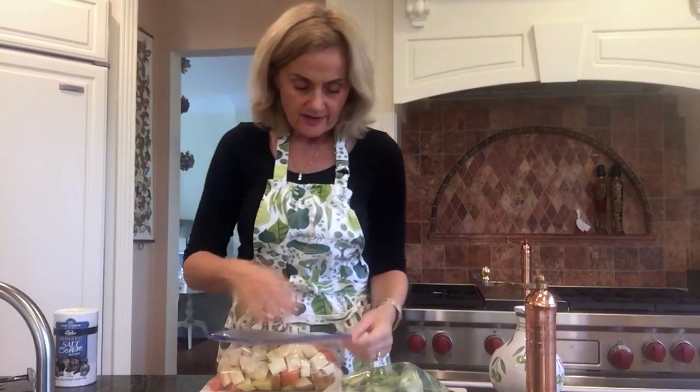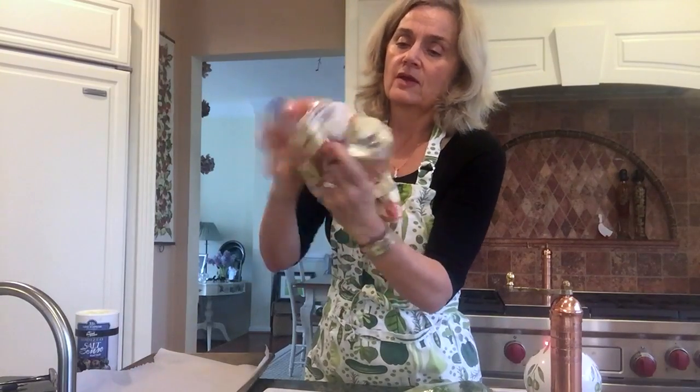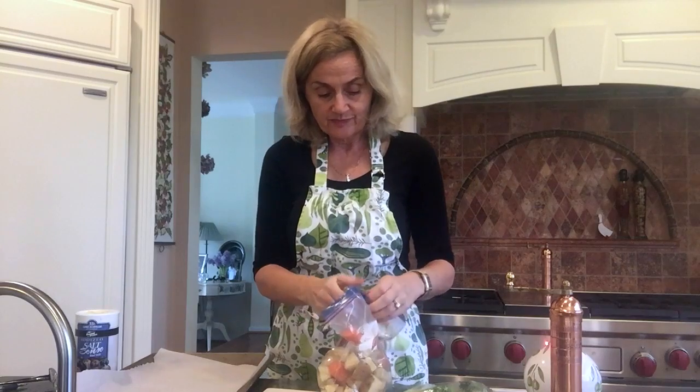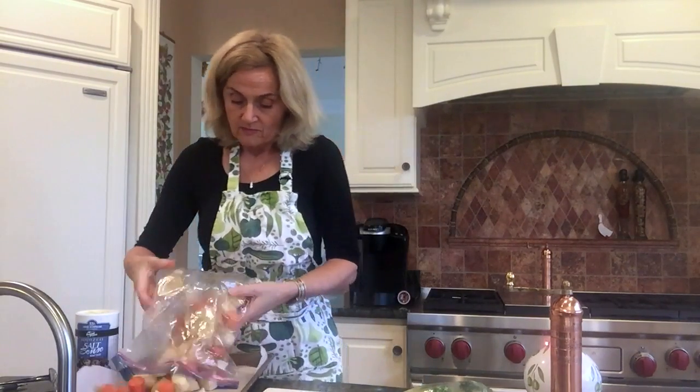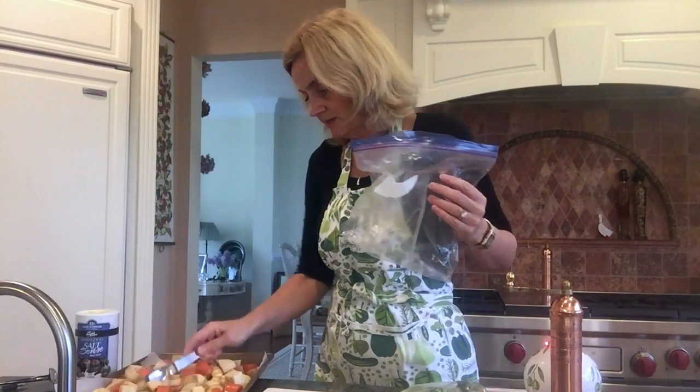I zip-lock the bag real tight and really mix it up. Next, I get a piece of parchment paper — I discovered parchment paper about two years ago and I absolutely love it because it saves me time on cleaning these pans. If you're roasting vegetables it can be a mess, so just put it in a cookie sheet like this, and pour the bag out onto the sheet and spread it all over.